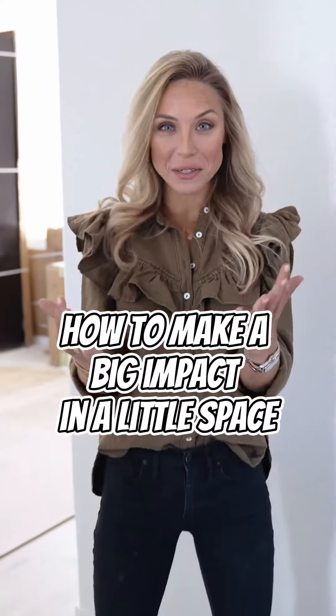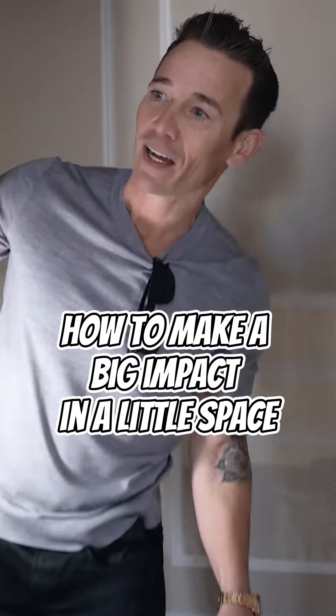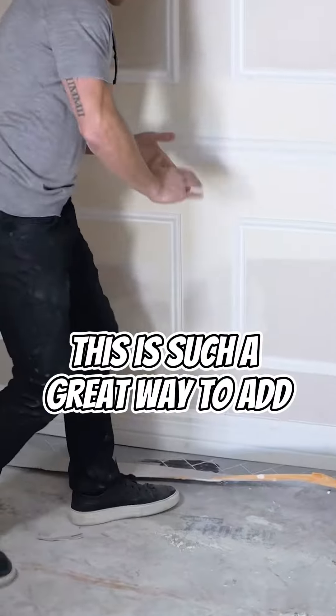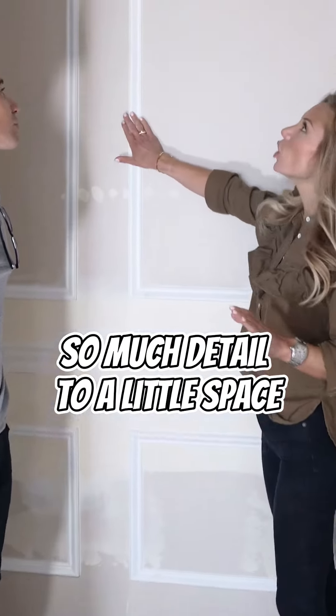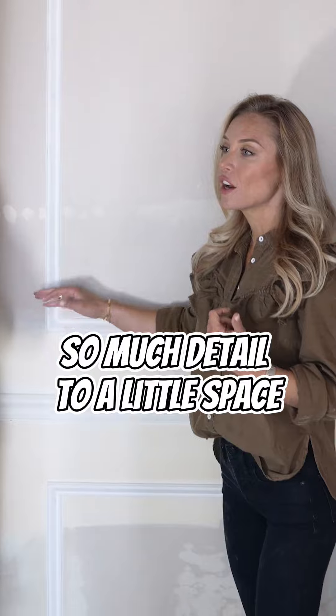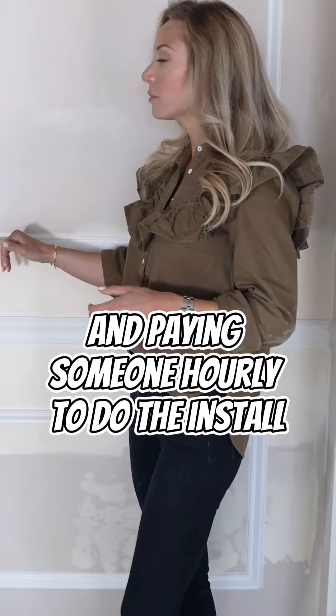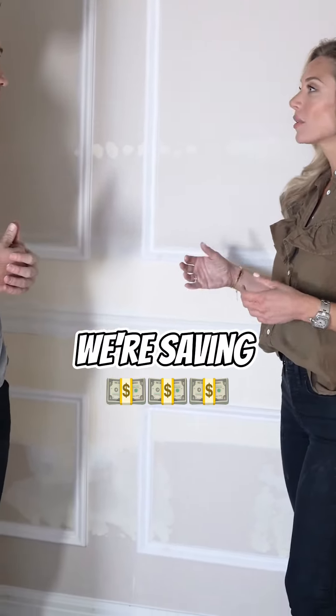How to make a big impact in a little space. This is such a great way to add so much detail to a little space for honestly not a lot of money. So if we're buying the materials and paying someone hourly to do the install, we're saving a lot.